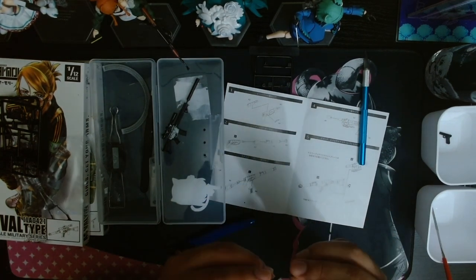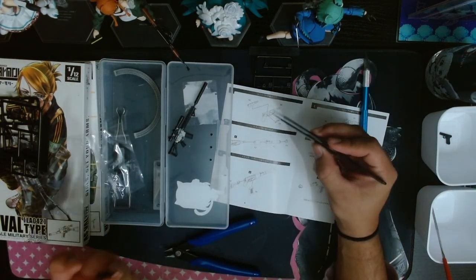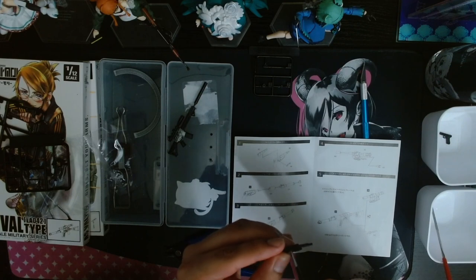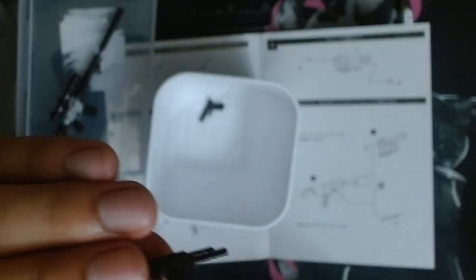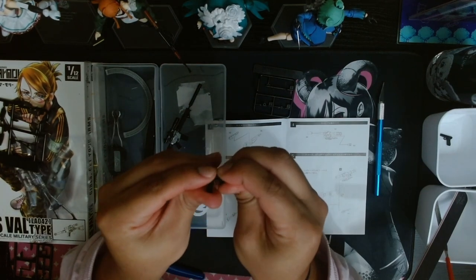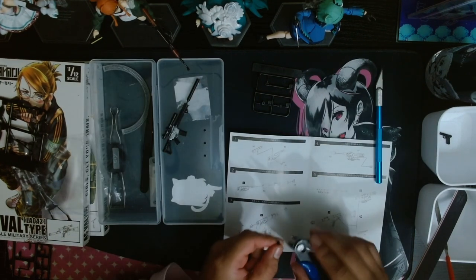Now that I have the receiver put together, comes the hardest part of this build — the lever selector, or lever safety depending on how you want to view it. This little piece will cause me a lot of grief, as you'll see me fumble about 10 times here. Shoutout to these little containers for catching this piece — as you can imagine, losing a 1mm piece on a dark surface is not a fun time. There's not that much room for it to catch into, but once that lever's in, it's not going to come out so easily, unlike the dust cover.